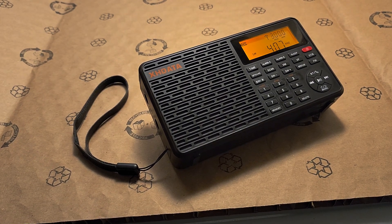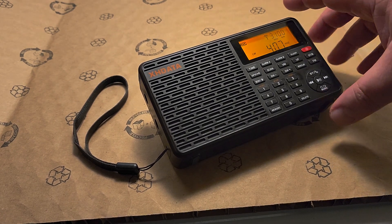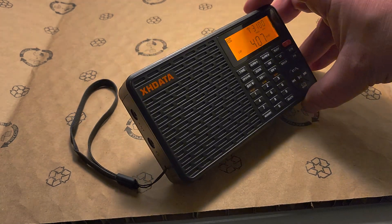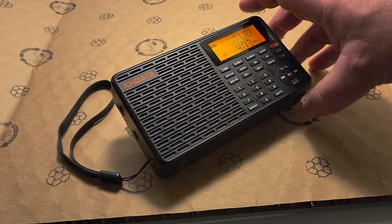Welcome to this shortwave radio channel. Once again looking at the XHData D109. One of the things about this radio is it has long wave. What you hear over here is a long wave non-directional beacon.